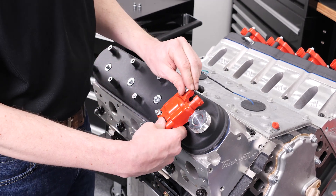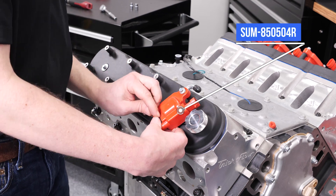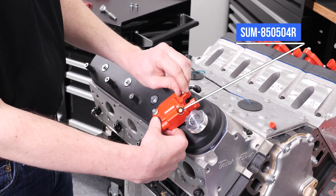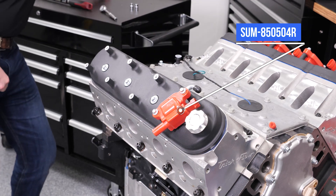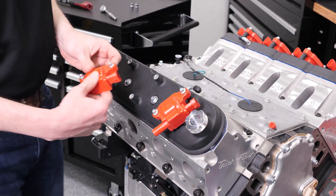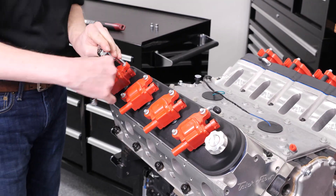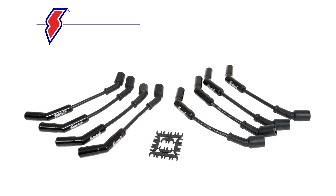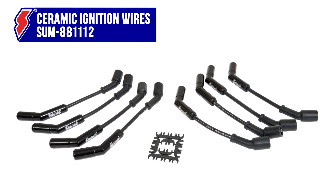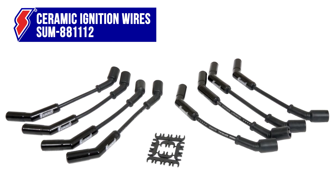The coils we chose are Summit high output ignition coils - they mount right in the stock location with no special accommodations needed, making them the right choice for Project 1000 with their lower primary resistance, higher RPM capability, and greater output than stock replacement coils. We'll be hooking these coils up to a set of Summit Racing ceramic ignition wires - these eight millimeter spiral core silicone wires will ensure the maximum energy gets from the coils to the spark plugs.